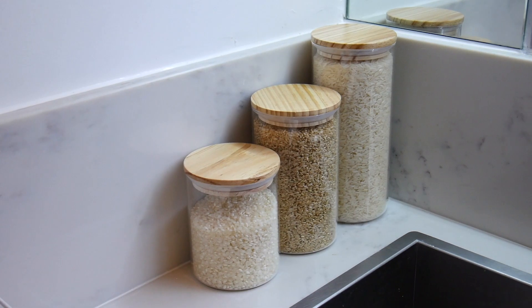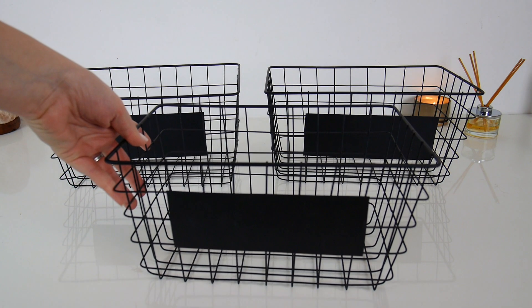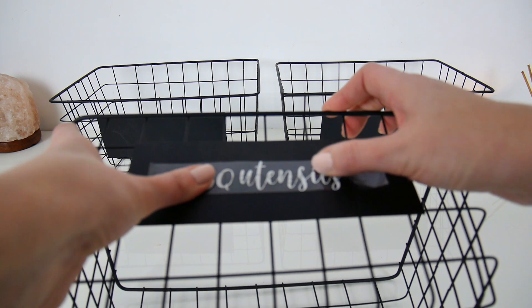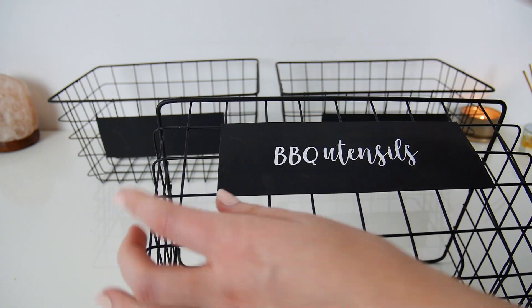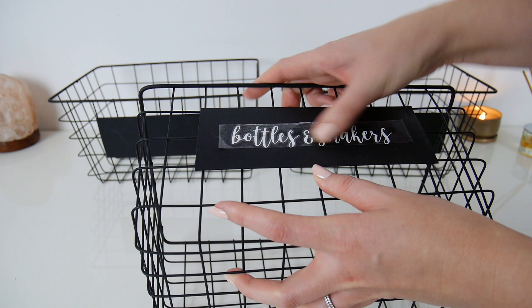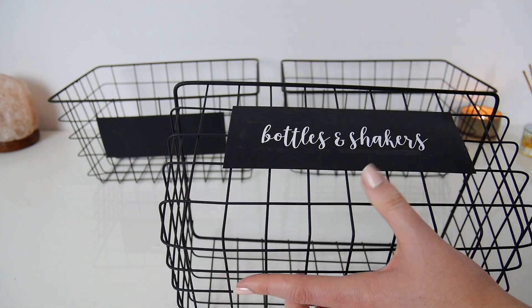The next idea is to use baskets to organize some of your items. We had things in our kitchen that were just getting in the way — I didn't really have a home for them and they were adding clutter. Things like barbecue utensils which we don't use all that often, and protein shakers and water bottles, which I find really annoying because they fall over a lot. We were keeping them on top of our fridge and they just get in the way.